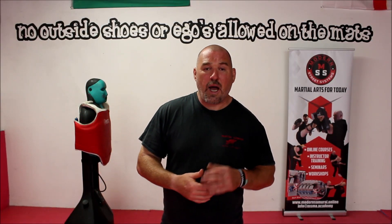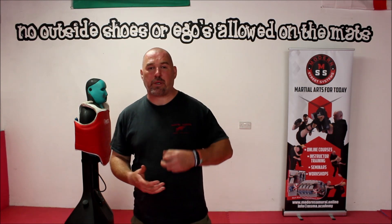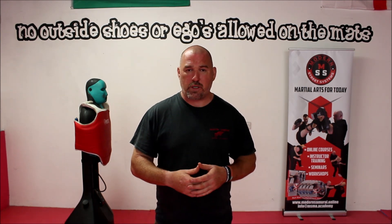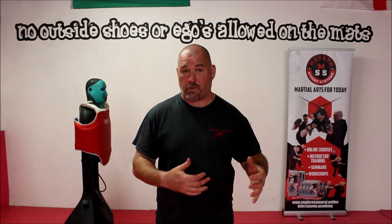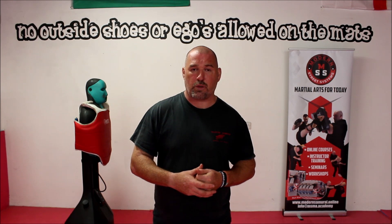The first thing we're going to look at is how to make a fist correctly. It's really important that we understand how to do that because if we think about impacting onto a solid object — whether that be a skull, a bag, or a focus pad — there's obviously a risk of injury to ourselves. When we look at why boxing gloves were invented, some people think it was to protect the face of the person being struck. When in actual fact, they're designed to protect the hands of the person doing the striking.